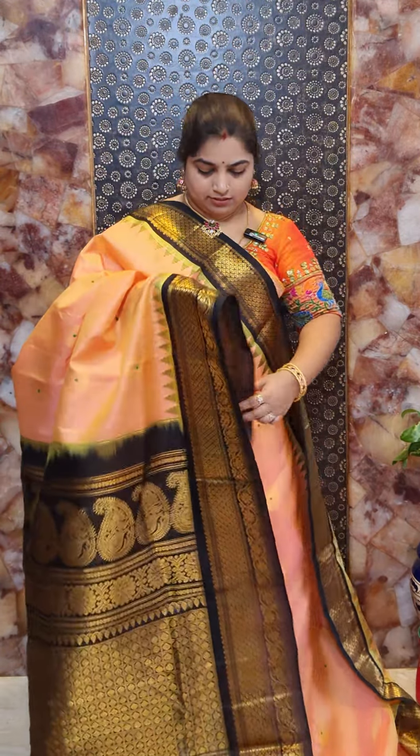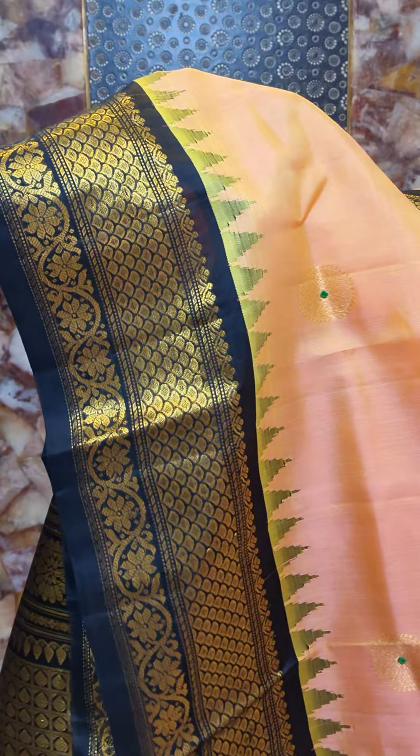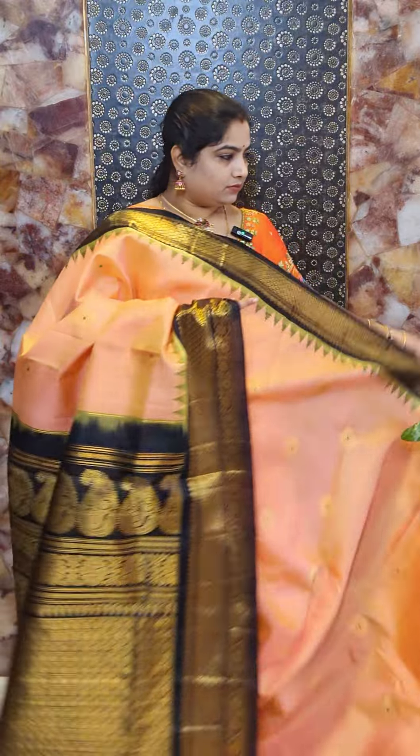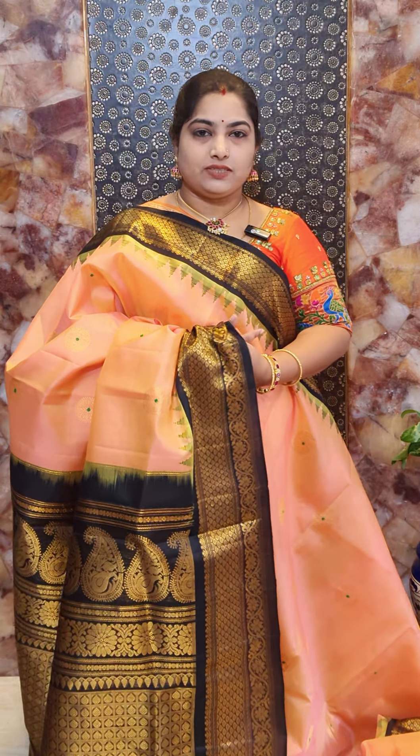Saree number fifteen is a combination of peach with black borders, featuring round motifs and green Meena work. The borders are nice contrast black borders with temple weaving and floral design. The pallu is beautiful. This saree comes with a black blouse piece with woven oval borders. Saree number fifteen priced at Rs. 16,800. To place your orders, please check the links in the description box or visit our website at www.preetilakshmikings.com. Thank you for watching.